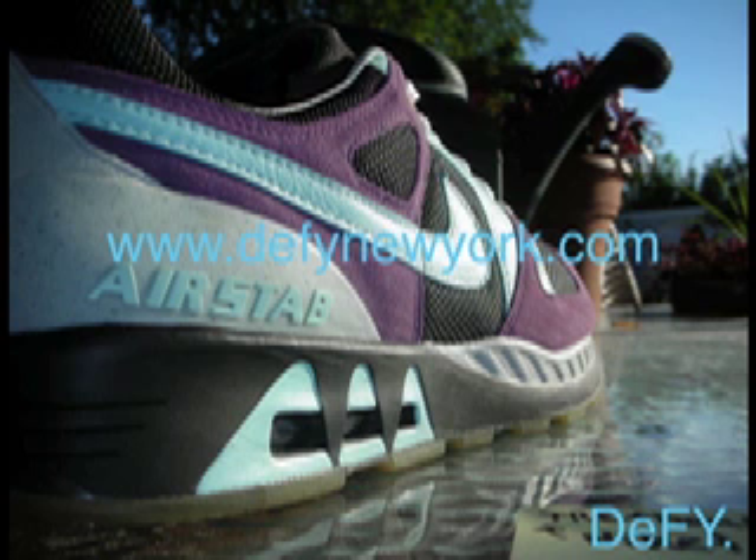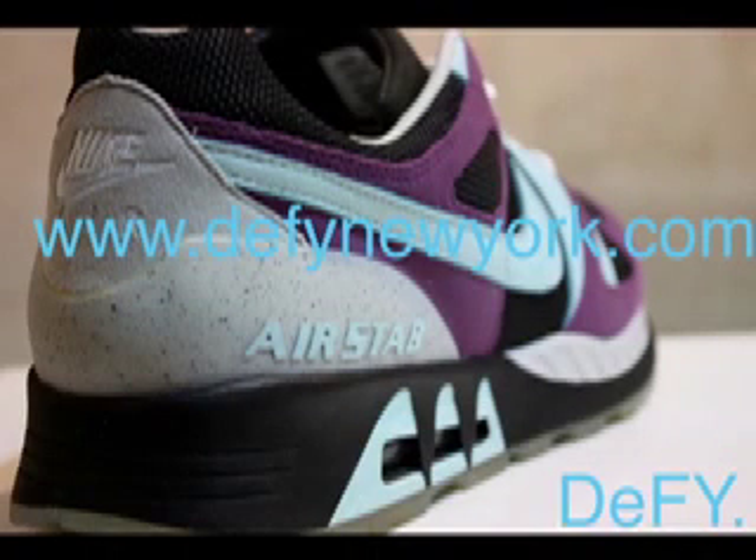They came with an extra set of yellow laces. Personally, I just left the original laces on the shoe — I think it looks much better.